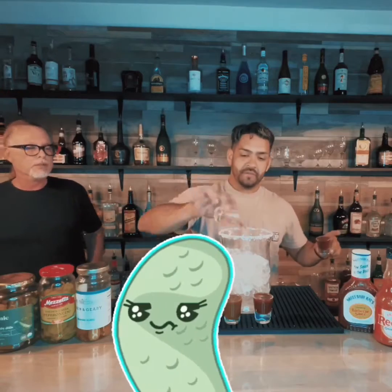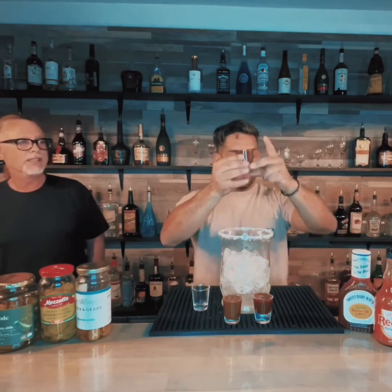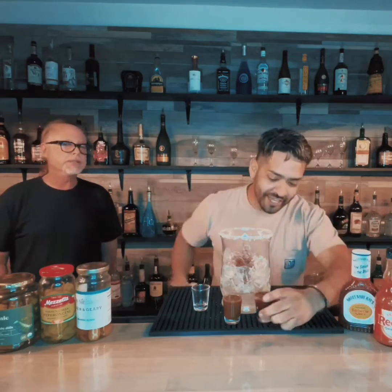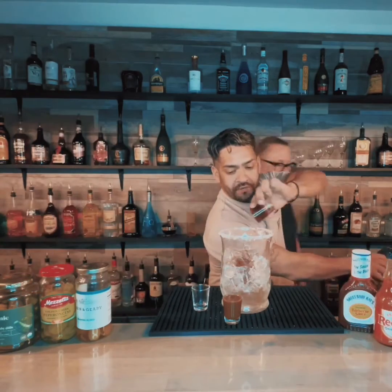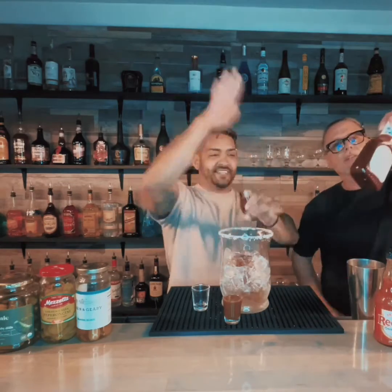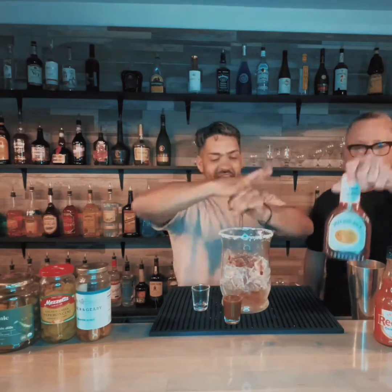We got pickle juice for everybody. We got a little bit of Sweet Baby Ray's barbecue sauce and A1 — for everybody who loves that. It's got the kitchen sink. A little bit of everything.